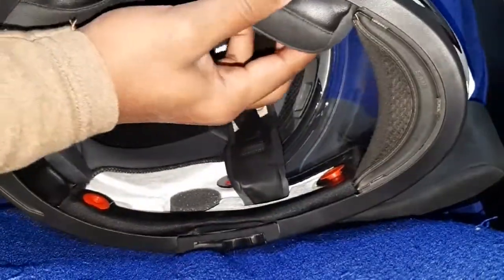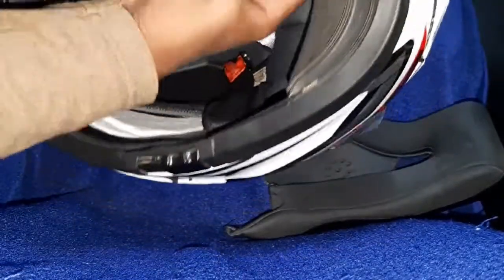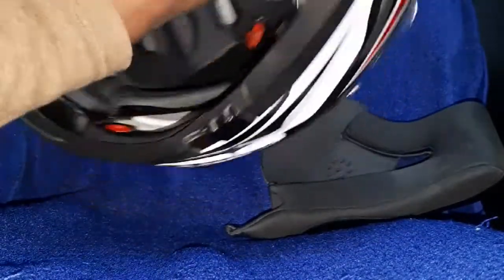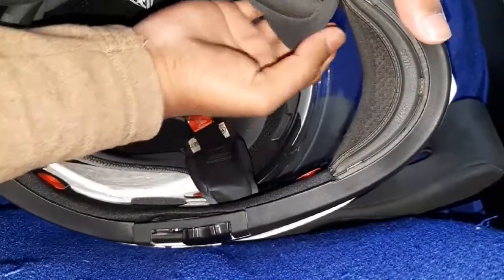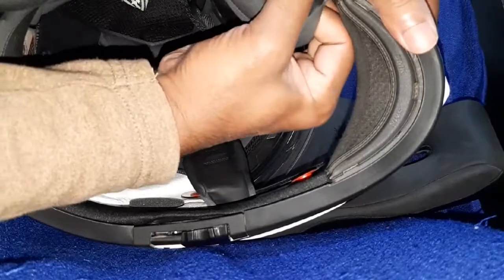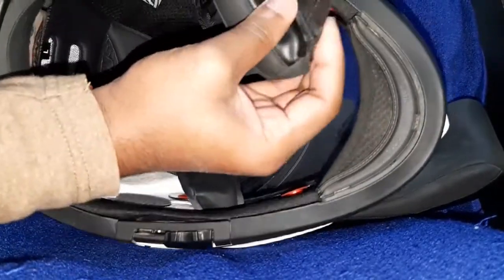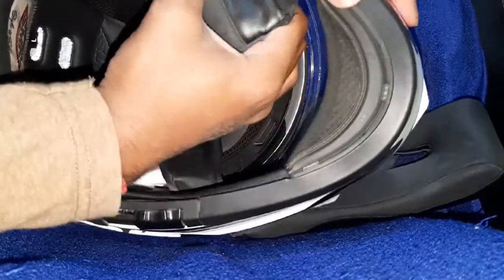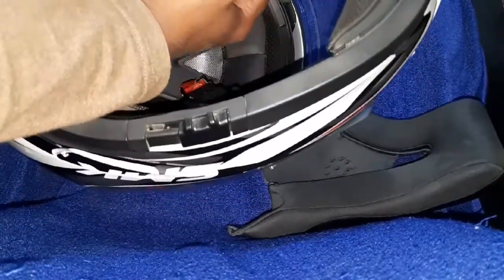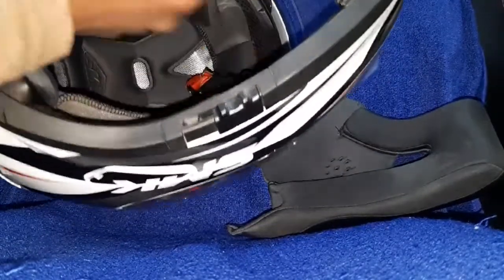Now the left side. First remove the strap on the front side — hold and pull it, it removes. Hold it like shown here and pull. The strap is removed. Now pull it from the front side; the three pin buttons unlock and the padding will remove slowly.